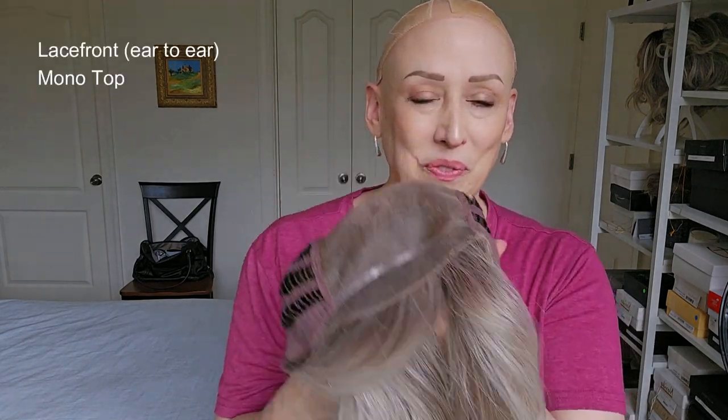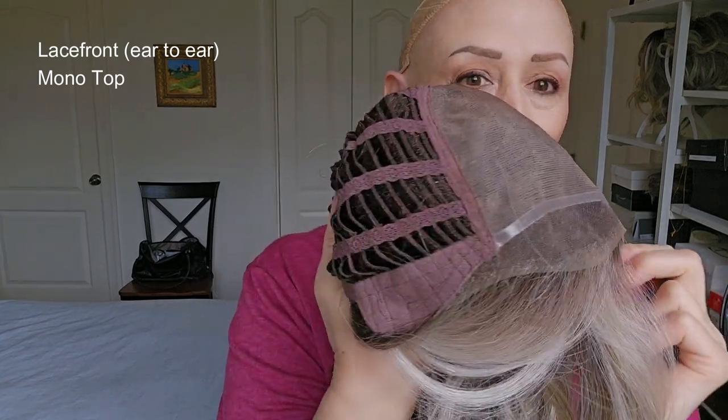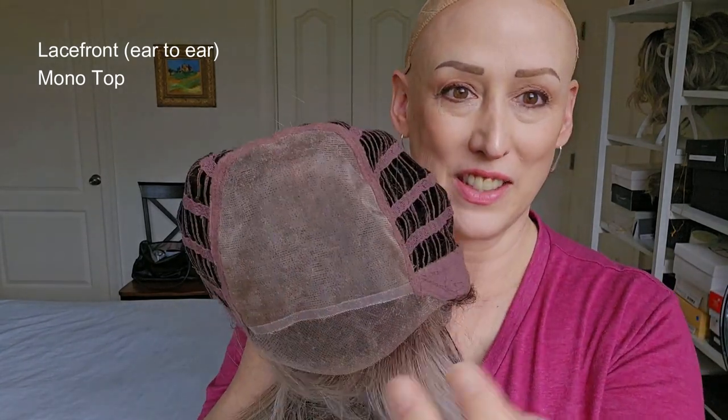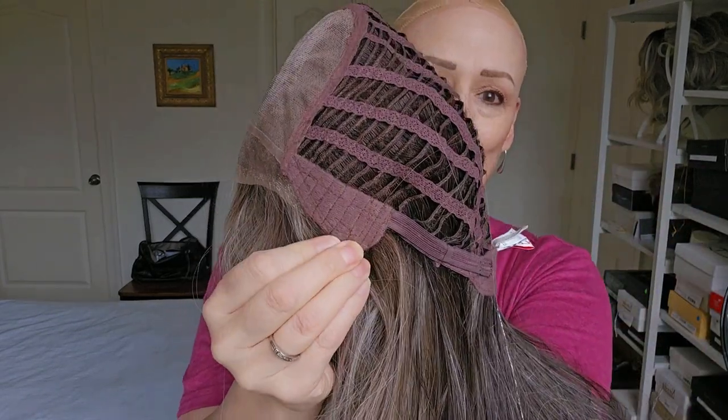Let's take the cap off and see what she looks like inside. Here you go — you've got the lace front from ear to ear and this full monotop, so again you can part her anywhere you want. She's got the open wefted cap, the extended velvet nape, velvet ear tabs, and adjusters.